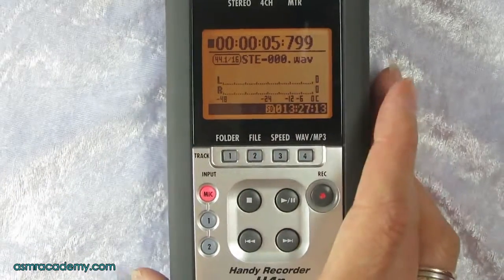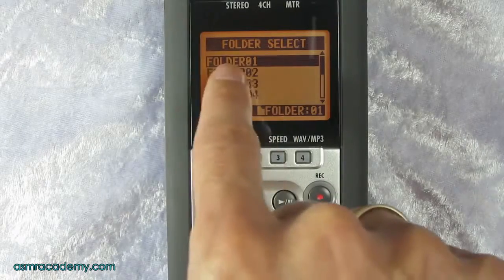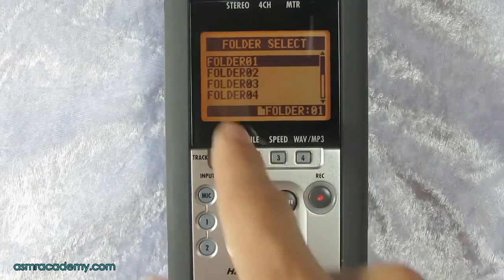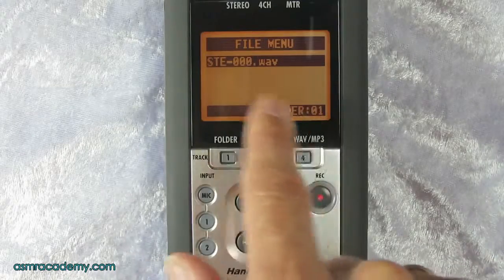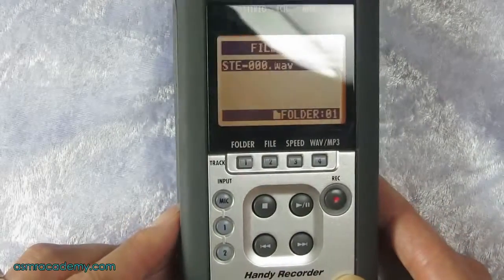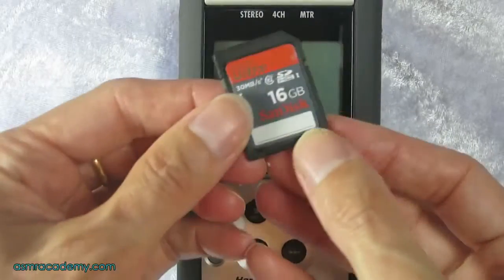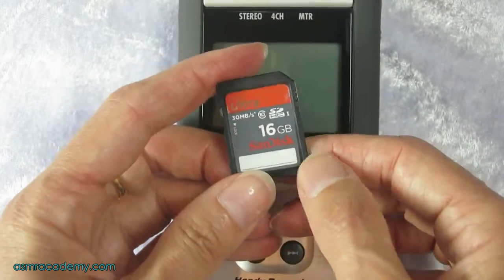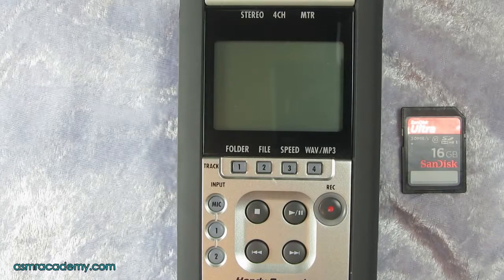We can access the file by clicking on the folder button — it will have put it into folder one, which is what the Zoom does automatically on your first recording. Press the file button to see it there. Once you're finished recording, turn it off, take your SD card out, pop it into the back of your computer, and you'll be able to see the STE001.wav file and edit it. That's how you do a recording using the Zoom H4n.